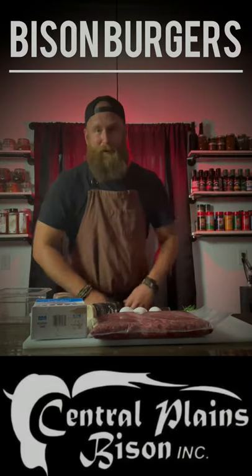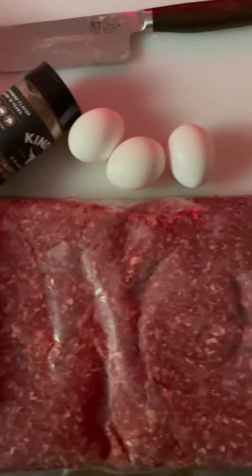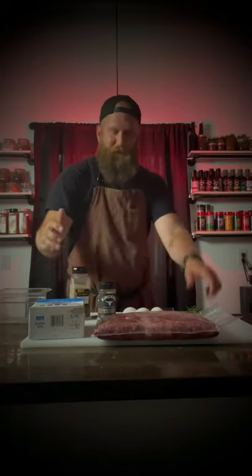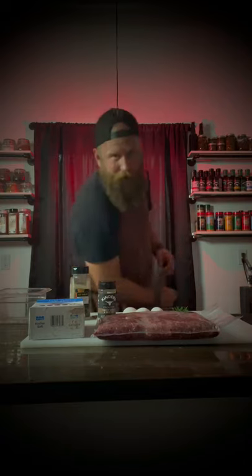Today we're making bison burgers. We're smoking them on the Pit Boss Grill. We've got five pounds of bison, three eggs, some Kinders, pepper, salt, rosemary. Join us.